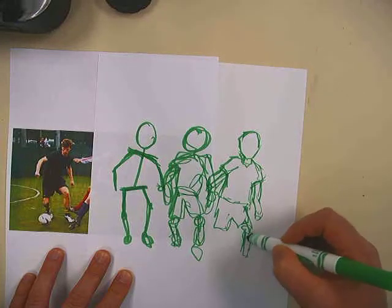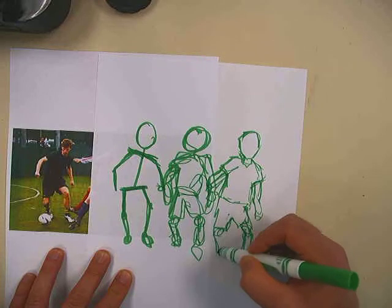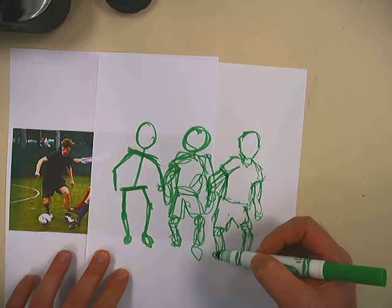When you do a gesture in your class, it's fun to have different people model, do different positions, and go quick. We're just getting our creative juices flowing — get ready to draw.